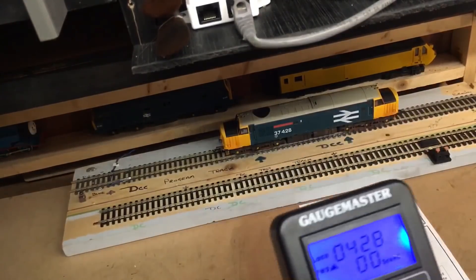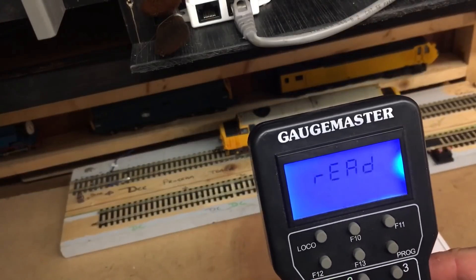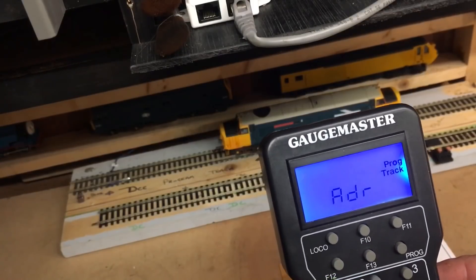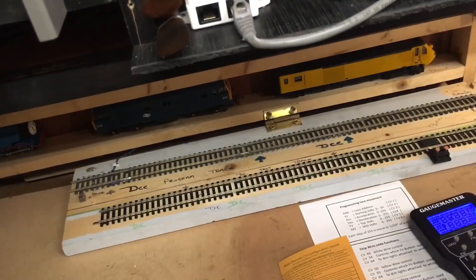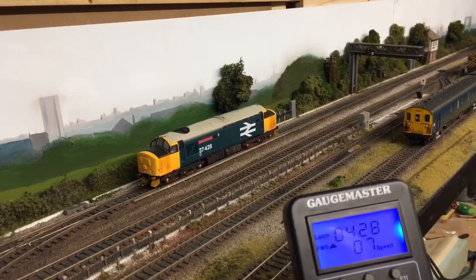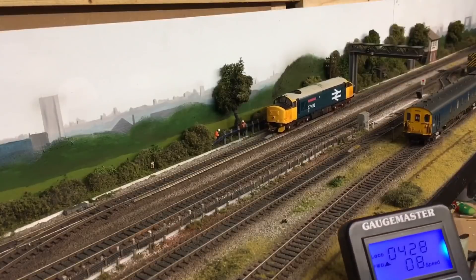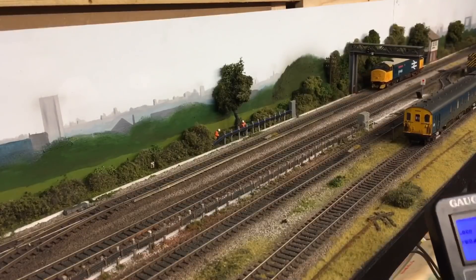I verify the settings using 'read' — it confirms loco 428 is programmed. I put the loco back on the track. I press start and knock it up quite quickly, and you can see it takes quite a while to accelerate now — that's very prototypical. When I knock the speed right down to zero, the loco is still going — that's the decelerate effect in action.